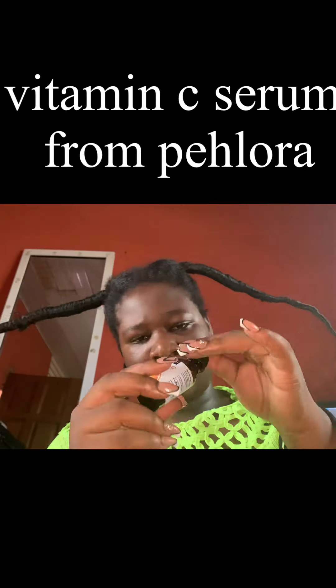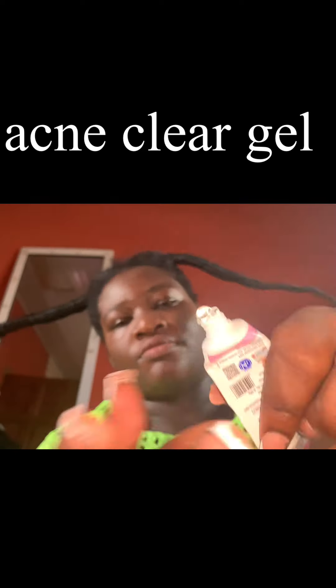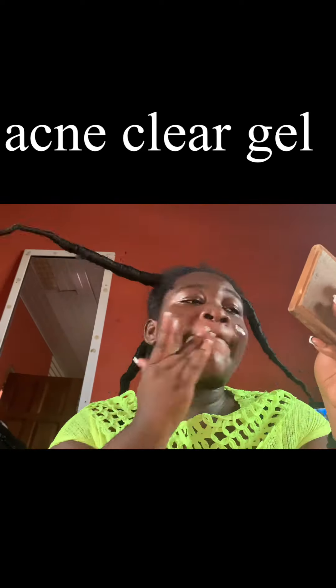Hi guys, welcome and welcome back to my channel. It's your girl Dorothy. In this video I'll be giving you a little tip on my skincare, and then I'll be showing you how I moisturize my hair. It's basically just four products: the cleanser, the face wash, the vitamin C serum, and the moisturizer.